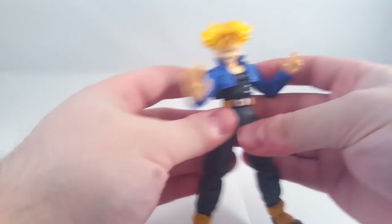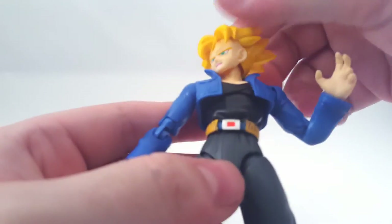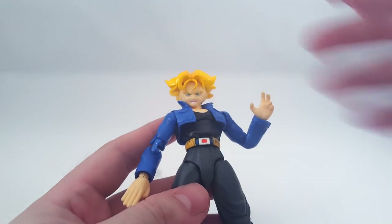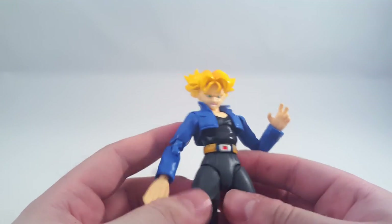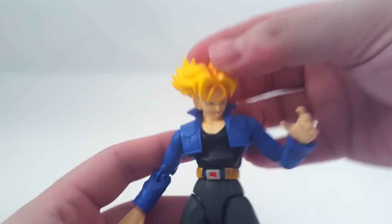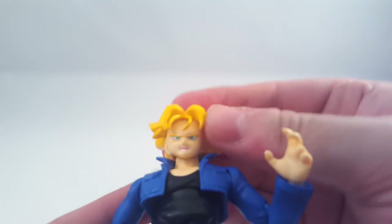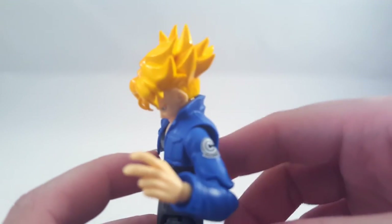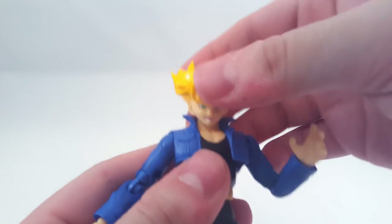Let's do the articulation quickly. The head is kind of limited unfortunately. You get up about that far, down about that far - same as before. And it's limited by the jacket going both sides.